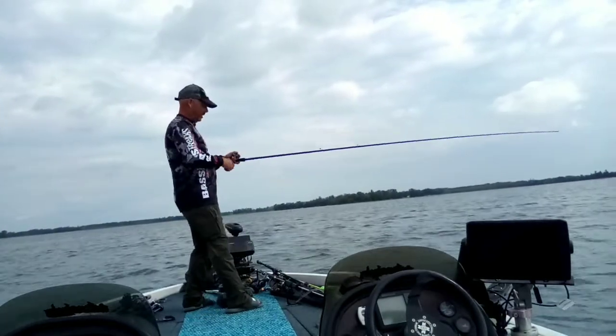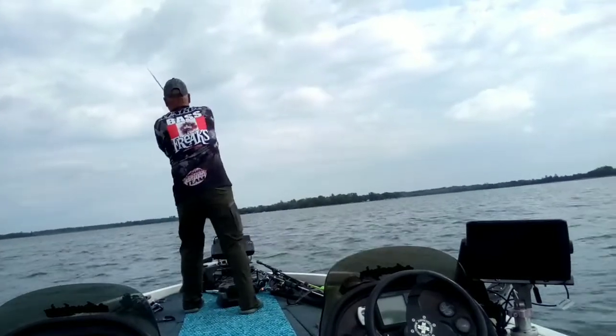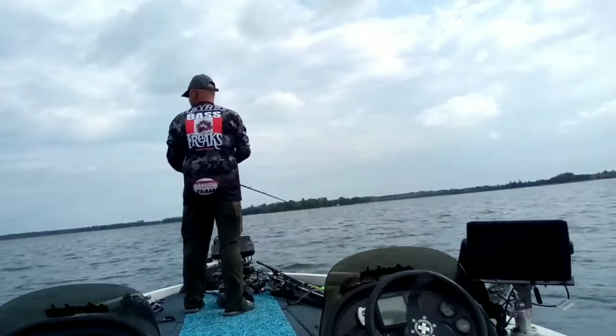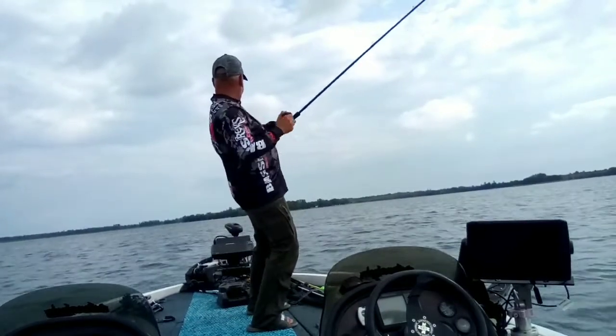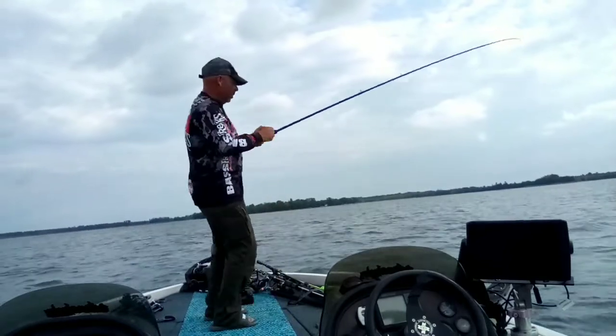There's one right there. Right there. Okay, here we go. There we go. Big largemouth!